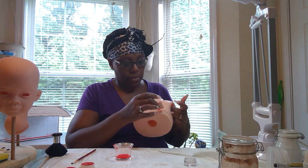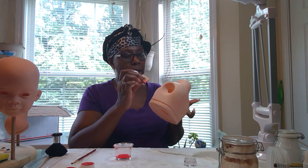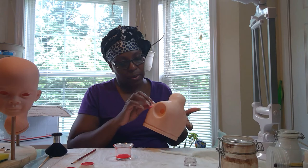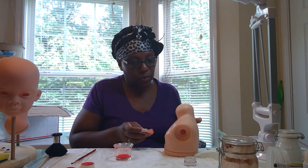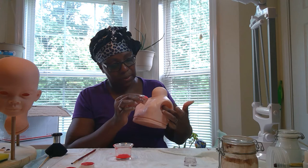Even though it looks like, oh my gosh, she's ruining it — putting so much on there — it's to make sure it looks alive. I want it to look like flesh, not plastic or vinyl, however you want to call it. Because she is going to have a color that may hide those things. It looks blotchy now, but wait till I get it together — it's going to look a lot different.